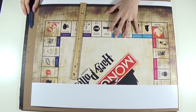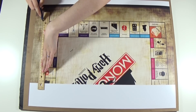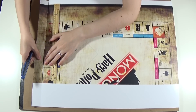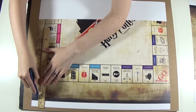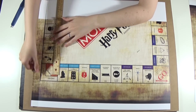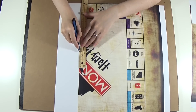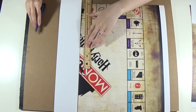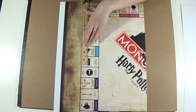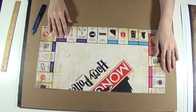Start with the board prints — all you gotta do is carefully cut around the edges. Do the same for the other half of the board.